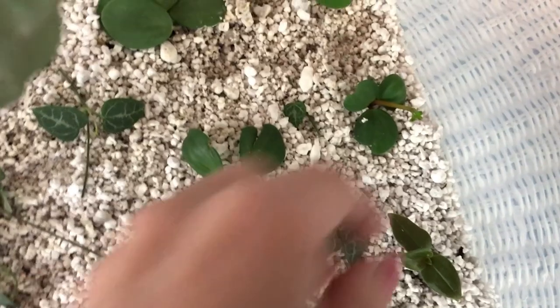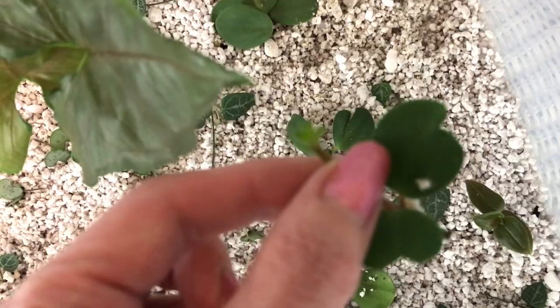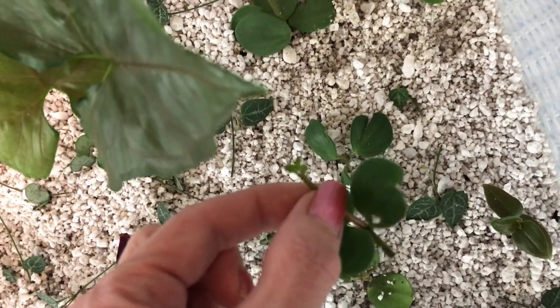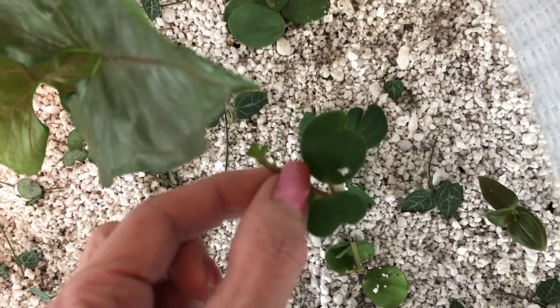But this is just an experiment. I'm going to pull this one out here. We have some growth on the top there — yeah, so it's doing great.